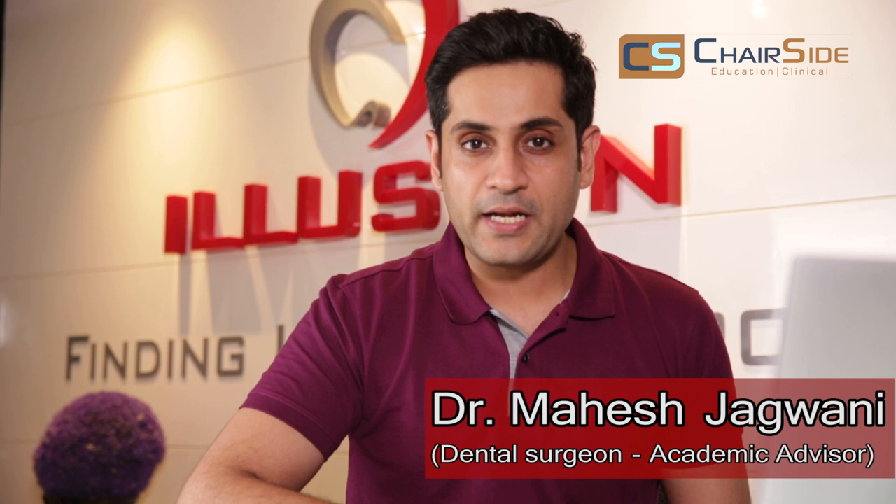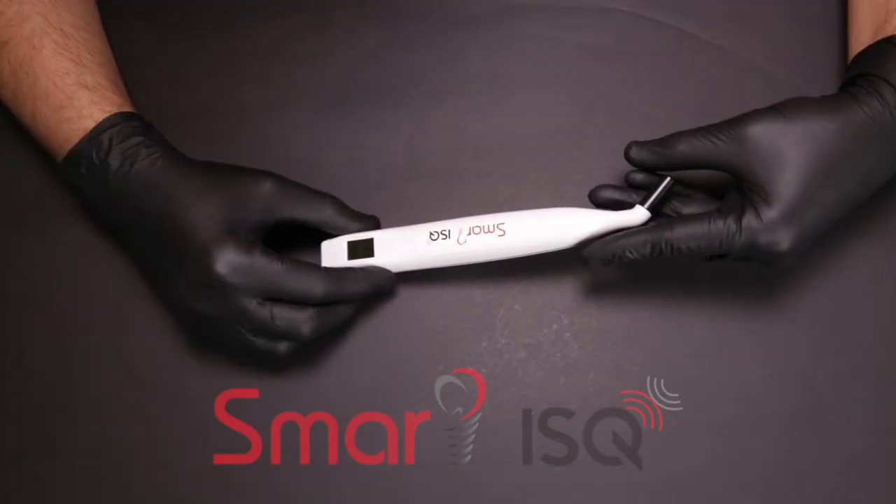Hello dear friends, welcome back to another video from Chairside Education. In today's new age of implant dentistry, where the thoughts of early or immediate loading are rampant, it's very important for us to know whether our implants are ready for prosthetic loading. This can be easily determined by using the RFA technique through means of an instrument, which will tell us if we can go ahead and load our implants safely. Here I present the Smart ISQ.